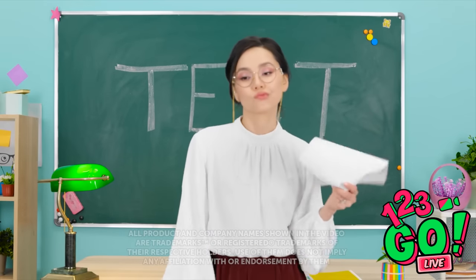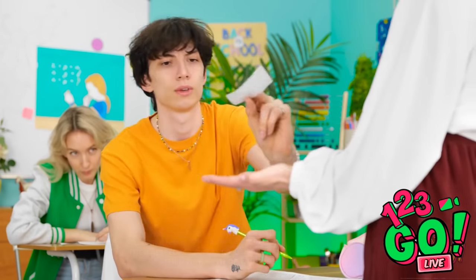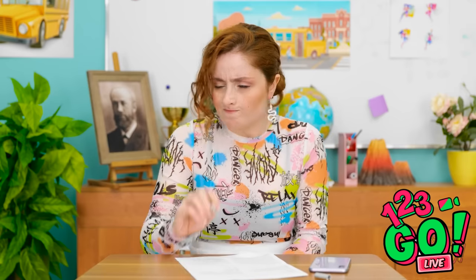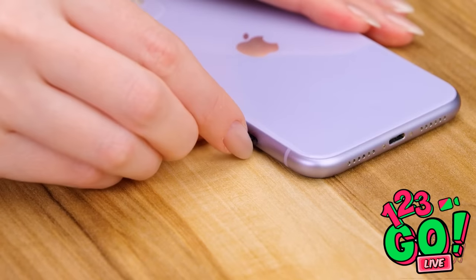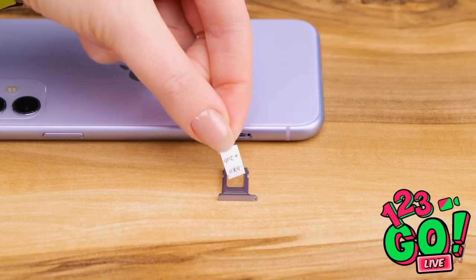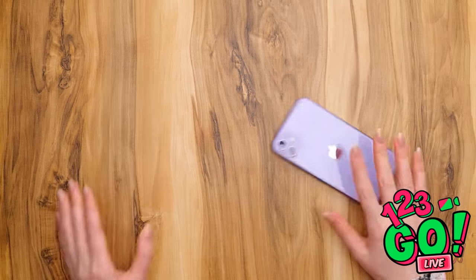Alright class, time to take a test. I'm gonna be collecting your cheat sheets! Hand it over — don't bother trying to hide it! The teacher's headed over this way! I know what I should do — I need to hide my cheat sheet! I'll use my earring to pop open this spot on my cell phone. I've got this tiny little cheat sheet with the equations written on it. I'll fold it up into an even tinier piece of paper and slide it right back into my phone so it's hidden!